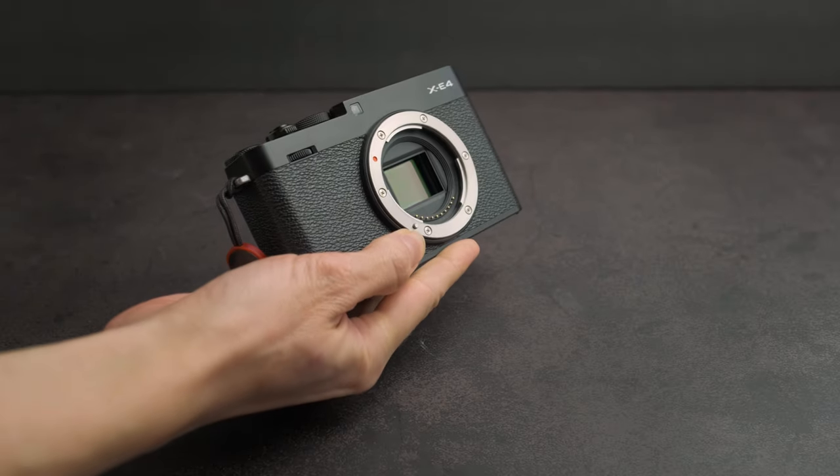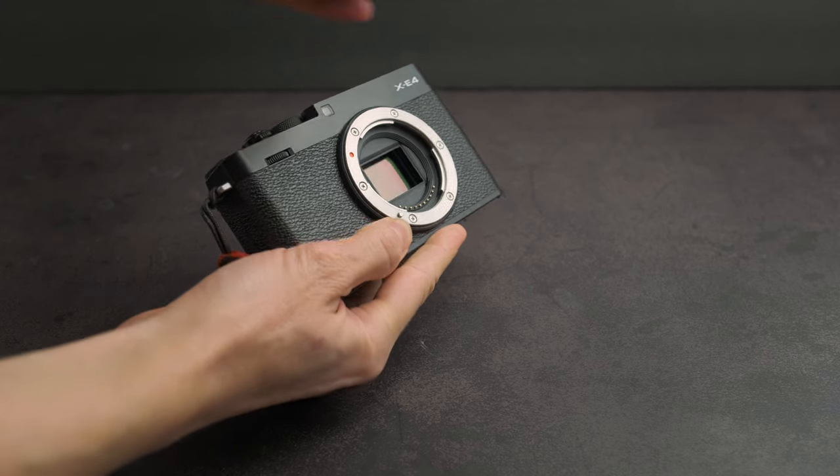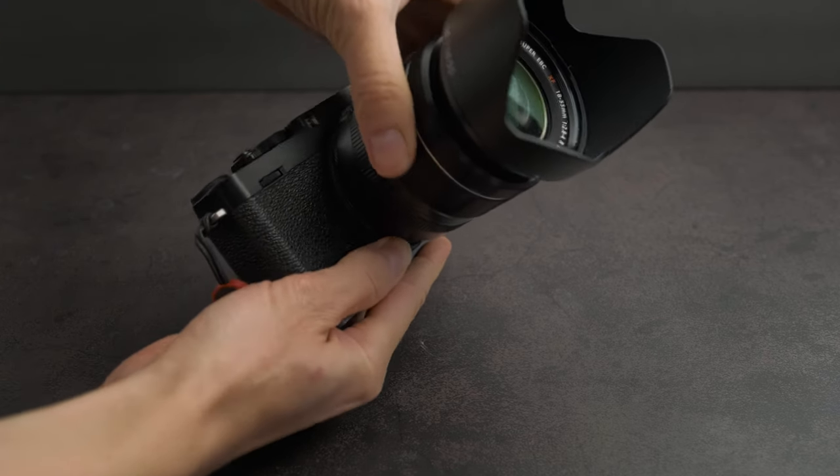What really sold me on this camera is that it's small, lightweight, and compact — just like the X100V — but you can swap out the lenses. There are days when I love my X100V; it is a beautiful camera, but the fixed focal length — there are days when I just wish I could swap out the lenses.